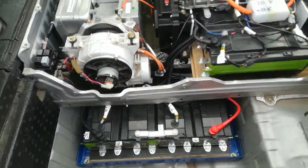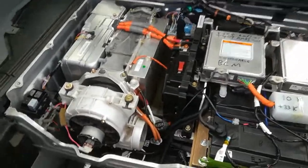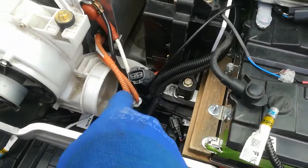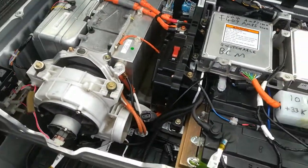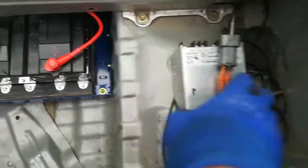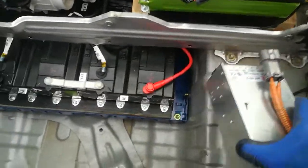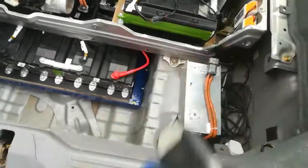It's all wired up and the main switch is on. The only thing that's not connected is the DC-to-DC converter, because that is too high a voltage for the stock DC. So I have the Meanwell PSU here — this is the only thing that needs to be fitted, and then we'll be ready for a road test.